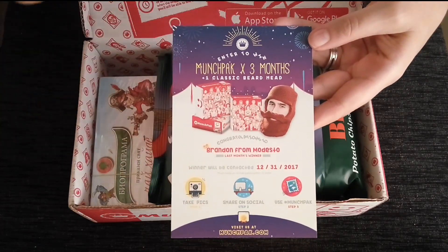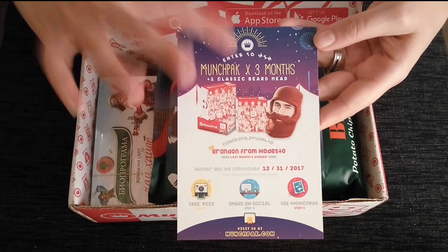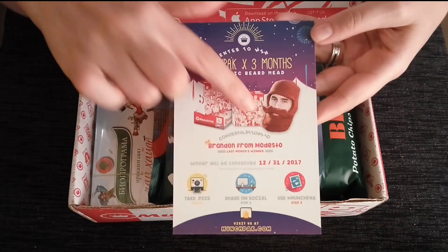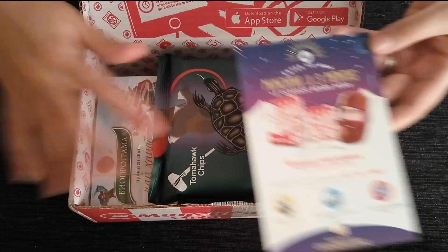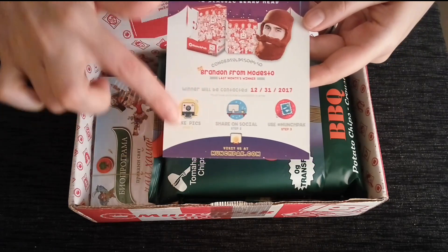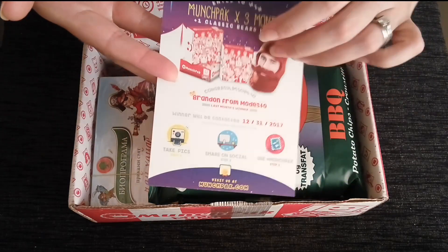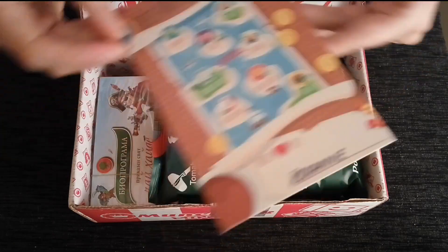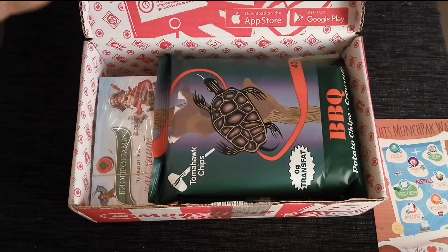For example, on this one you can enter to win three months of free MunchPaks and get a classic box, which is the full size — about double the size of this mini. What you have to do is take pictures, share on social media, and use the hashtag MunchPak. So in this MunchPak, we have five snack items and one drink item.